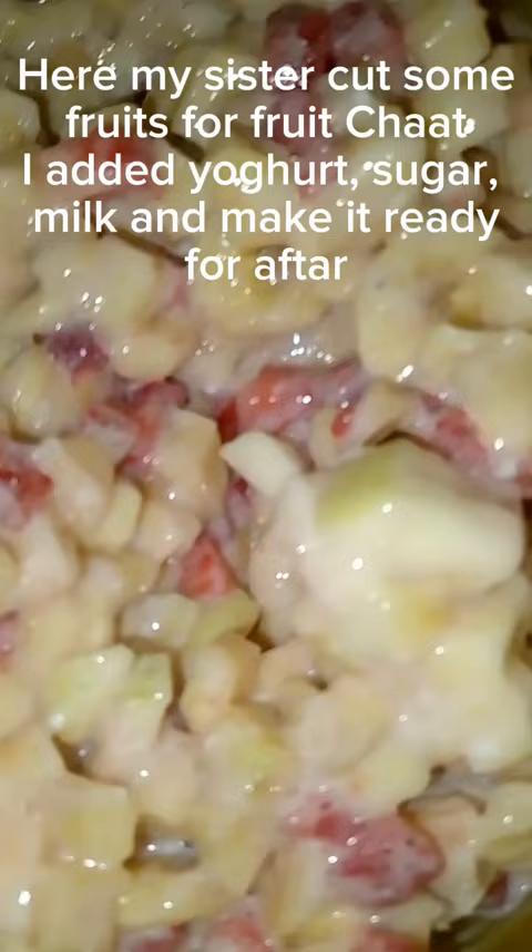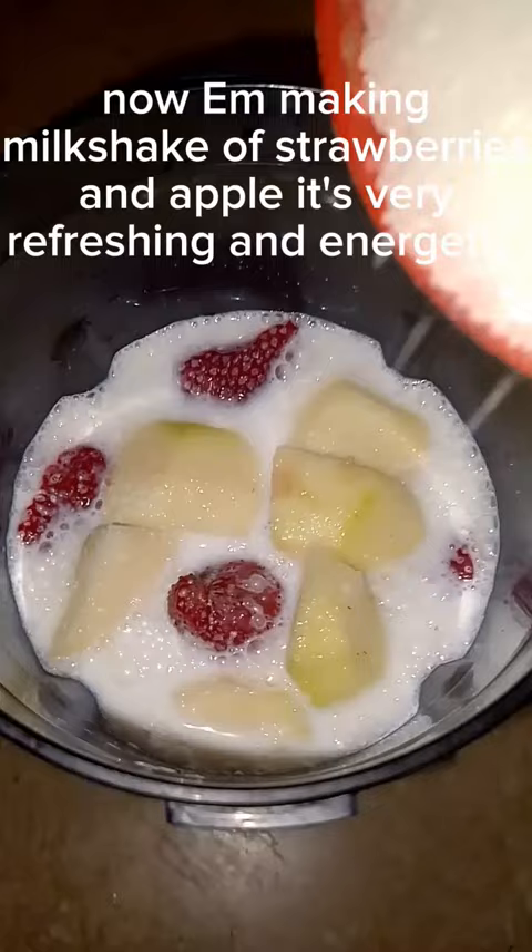Now I'm making a milkshake of strawberries and apple. It's very refreshing and energetic. And now at the end, it's time to fry pakoras when 45 minutes are left for Iftar.